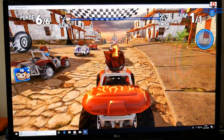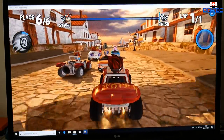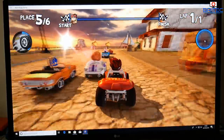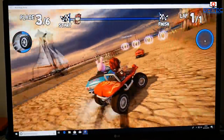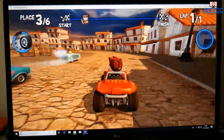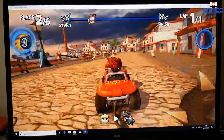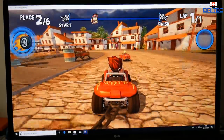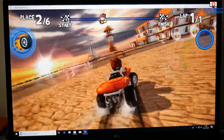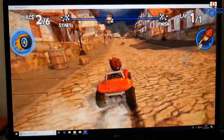If gaming is your thing, it can play games as well. Obviously it's not going to be a hardcore gaming machine, but it will play all types of casual games. This one I've put on here is nice and smooth, no problems at all. It's going to be limited to certain types of games because of the graphics and CPU, but it handles these types of games no problem.